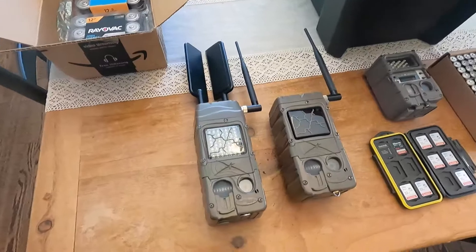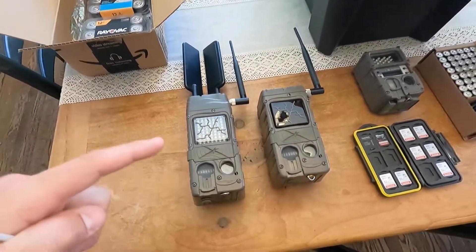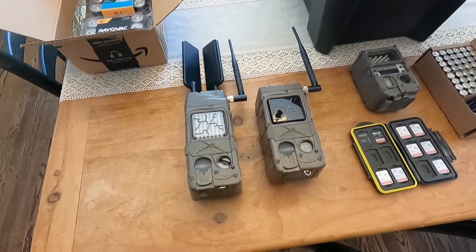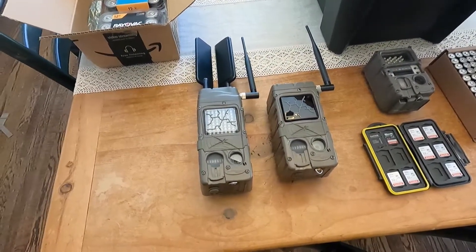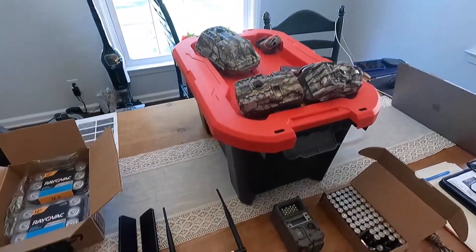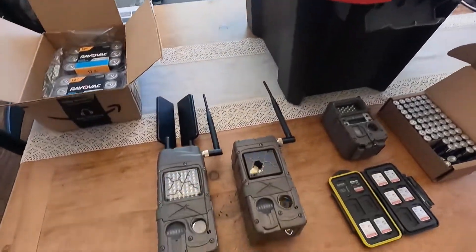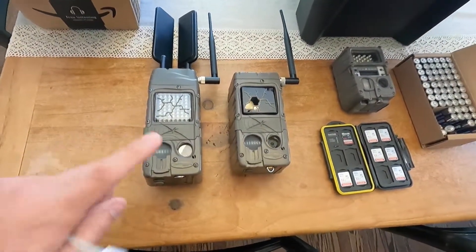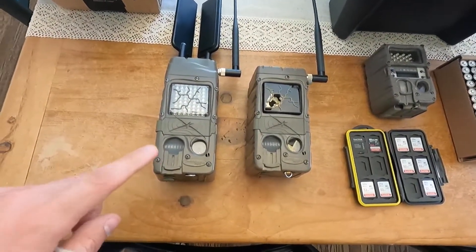We are going to upgrade to the new firmware because we should have some new tools, like being able to change settings from the computer — similar to a lot of other cameras like Moultrie, even though some of those were sent back because they don't work. So before we buy into the CudiBak system, we're going to test out these new firmwares.